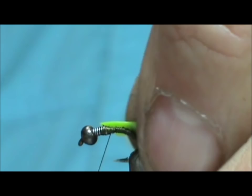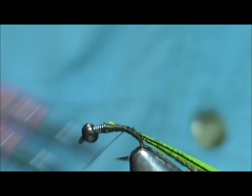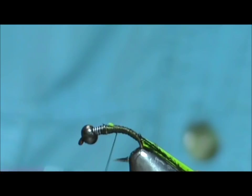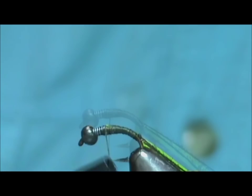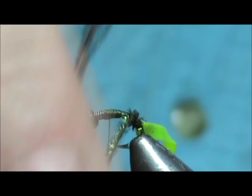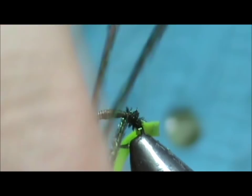Just catch the edge of it, and once you get it caught you can pull it and wrap it back. Then bring that thread forward again. Now take the peacock herl and wrap that forward. By tying the peacock herl in by the tips you get better coverage — it seems like you get that fluffier or more fuzz standing up. The barbules on these herls stand up better.